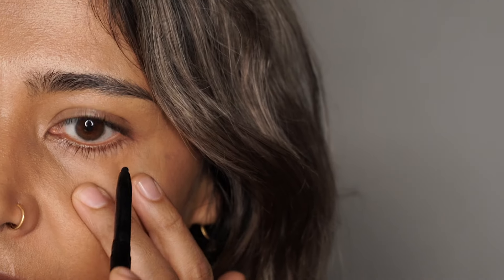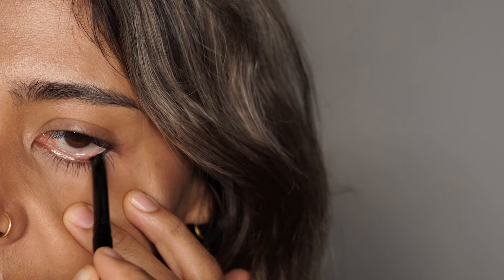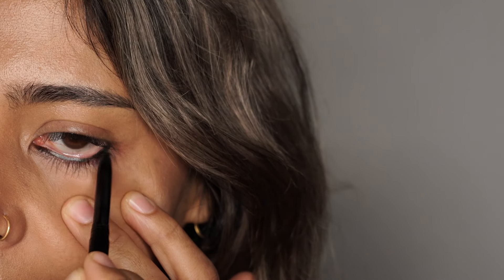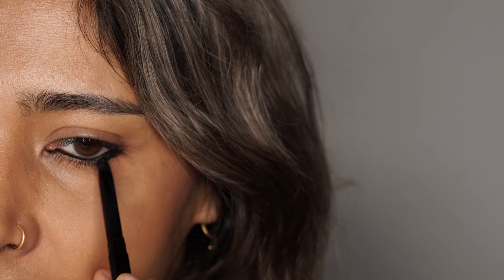I'm going to show you how to do it in black first, and then if you want to do it in any other color, I'll show you how to change that. I'm going to use the Dark Knight eye pencil and gently scribble the product in my waterline. Now when I come to the corner here, I'm going to take it out very very slightly.